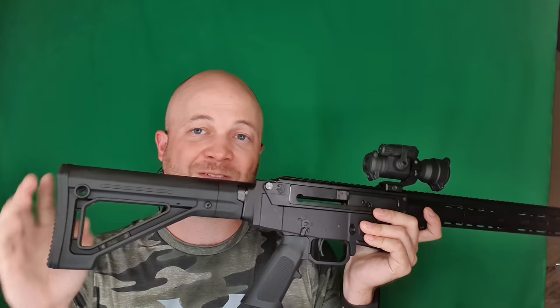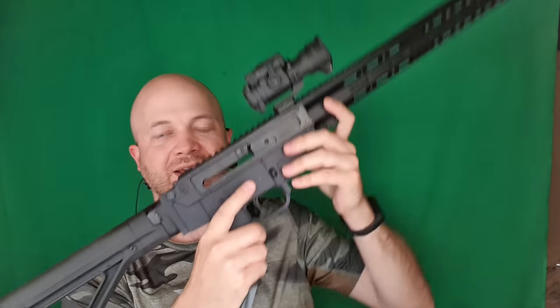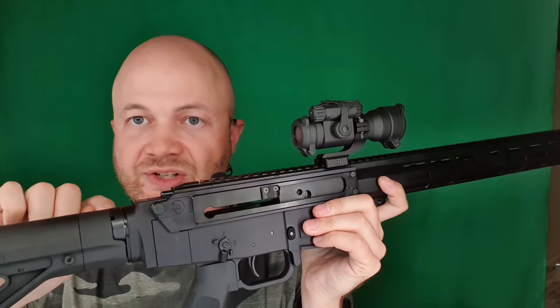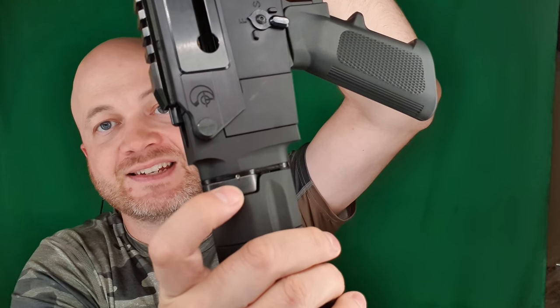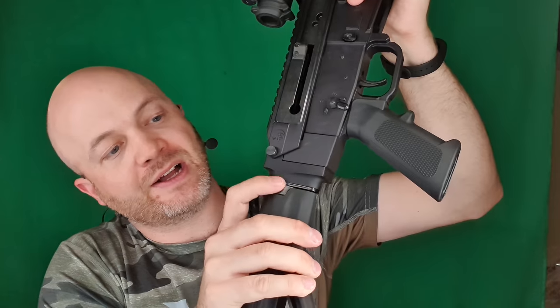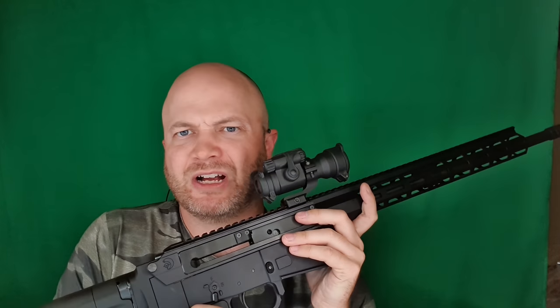I replaced it with a Magpul MOE fixed stock. It's a fixed stock so it doesn't move back and forth — I kind of like these for three-gun because there's less to think about. Another thing that happened was the castle nut started to loosen, because the castle nut is not staked from the factory. I had to retighten it and stake it — you take a center punch and whack it on the end plate, and it fits into a groove built into the castle nut to lock it up.